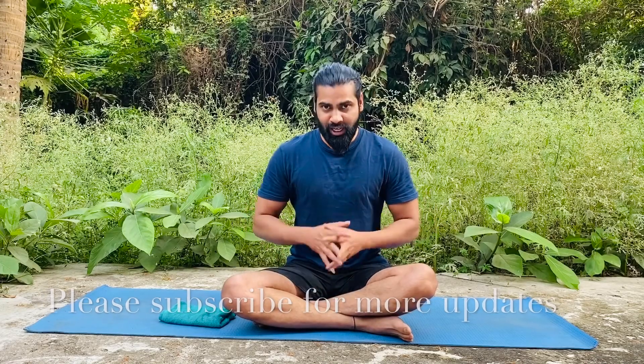Hello friends, welcome back to our channel Indian Yoga with Krishna. I'm your guru Krishna. We are learning a new yoga pose every day. If you are new here, please subscribe to this channel and hit the bell icon so you'll get more video updates.